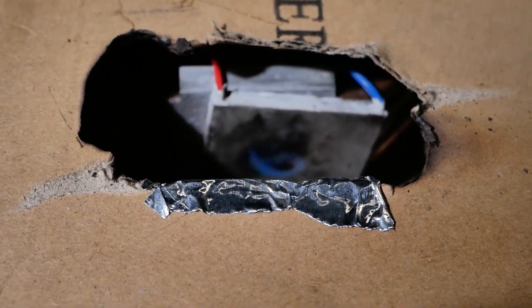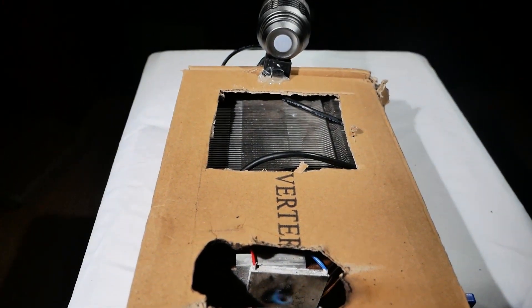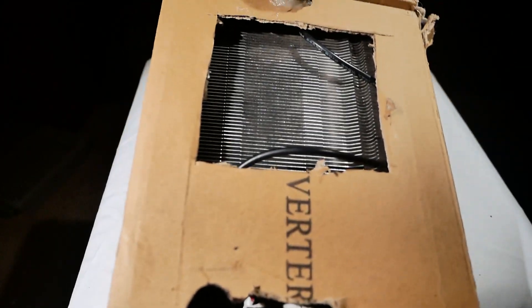Hey guys, in this video I'm going to be showing you how I built this gas powered LED flashlight. This thing uses a Peltier plate and a giant heat sink to create power for this LED flashlight in the front.